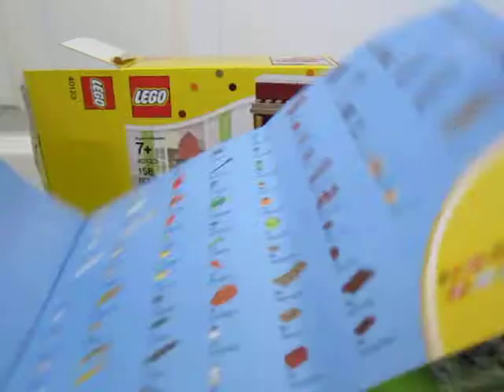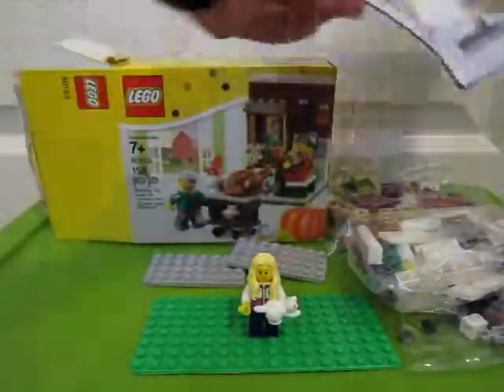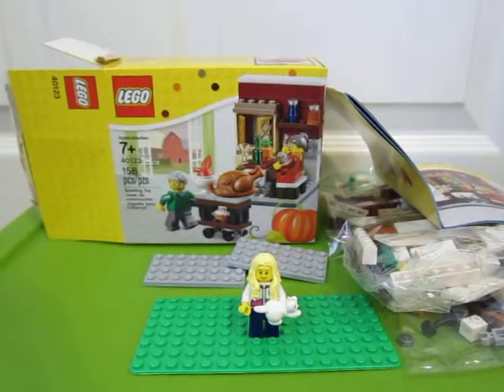And there's the parts. So that's what's in the box. Three bags. Two loose parts. And an instruction book. Thanks for watching.